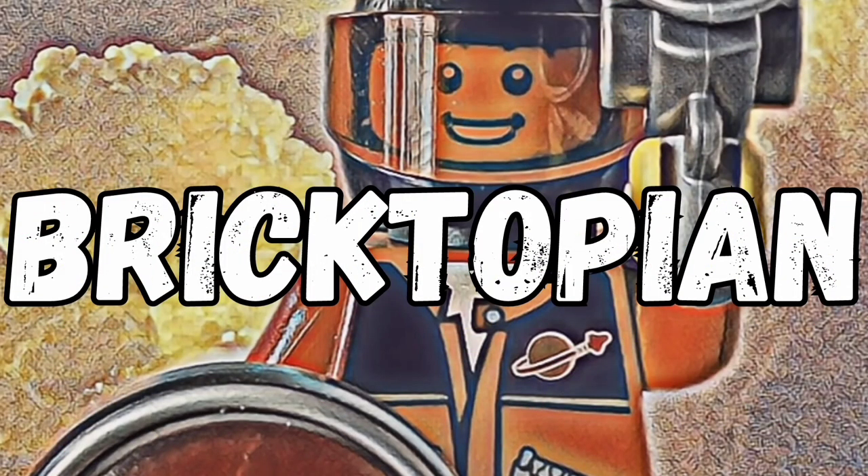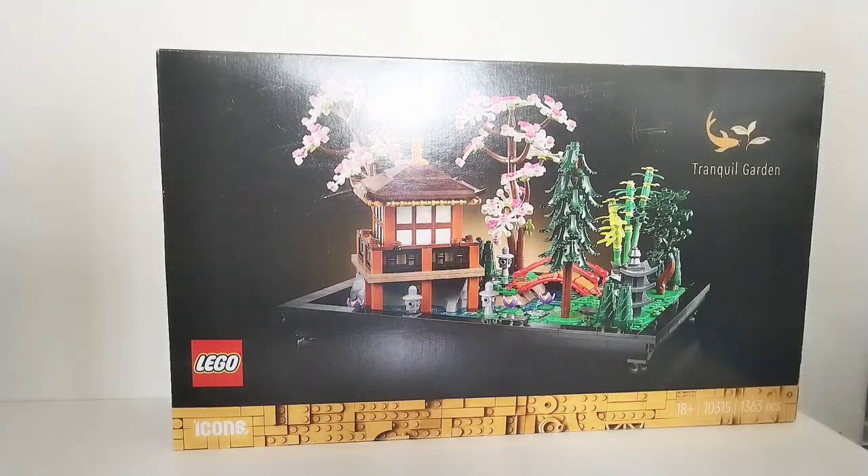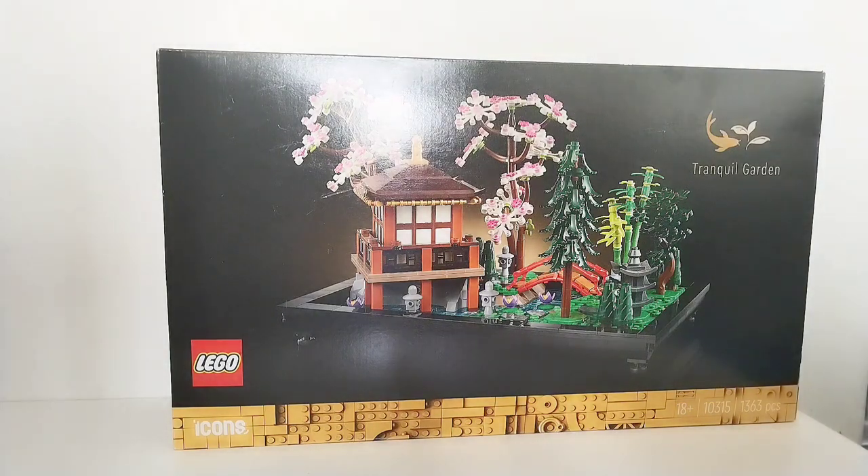Hello, it's Bricktopian here and today I will be doing an unboxing for the Lego Icons Tranquil Garden Set. This is a botanical set but it is very much minifig scale, believe it or not. It's an 18 plus set, set number 10315, it has 1,363 pieces and it costs about £95 in the UK.